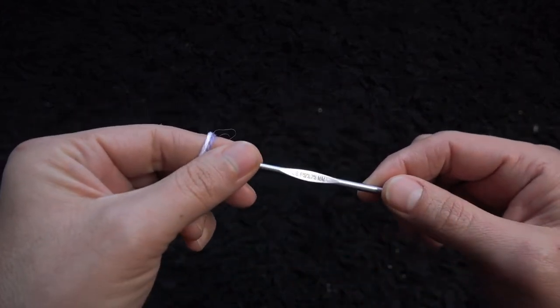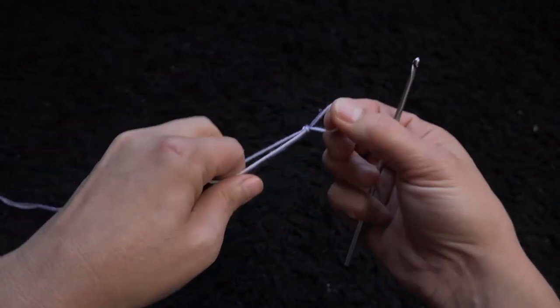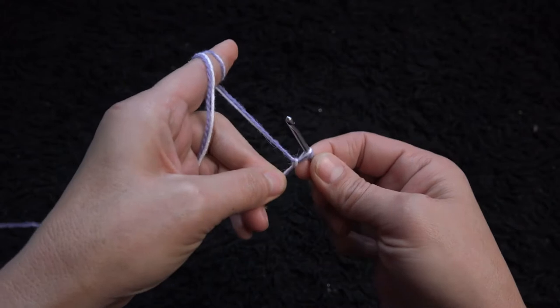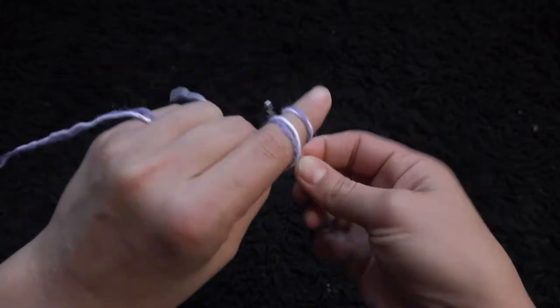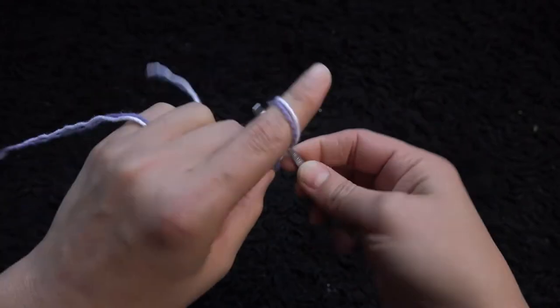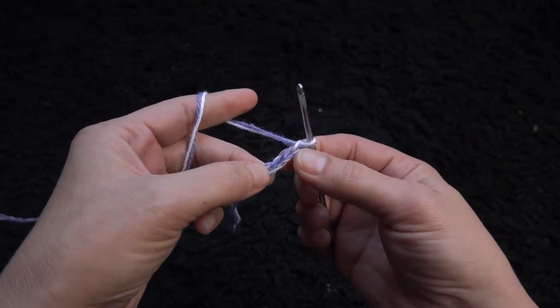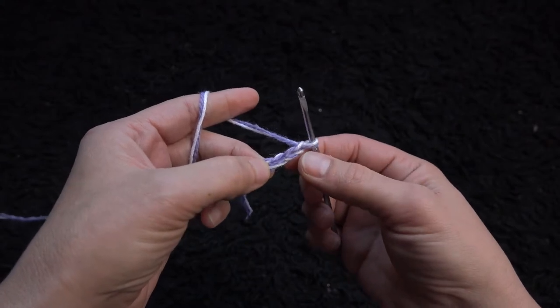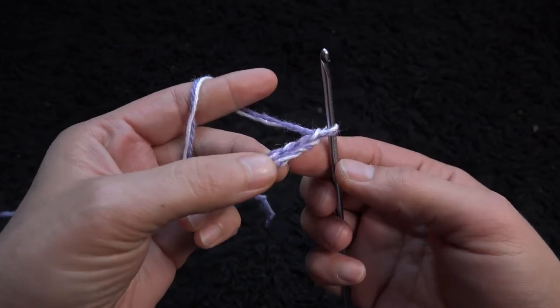The crochet hook is size 3.75 millimeters. Start by making a slip knot and then chain four. On the last chain from the hook I'll make four double crochet — we need five, but this three-chain beginning of row counts as one.